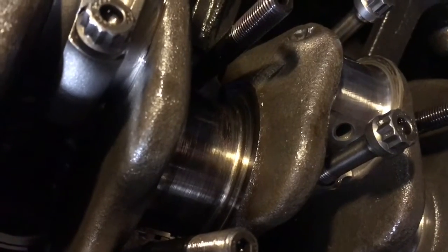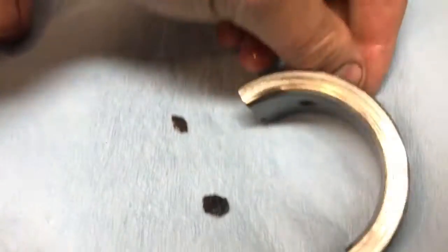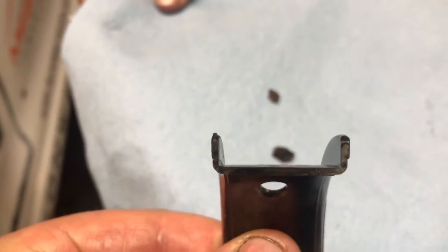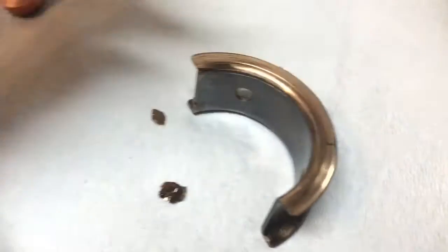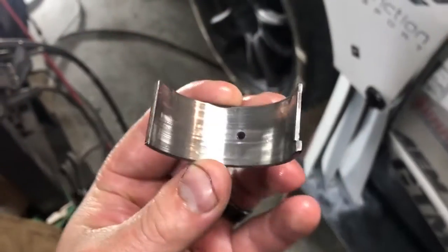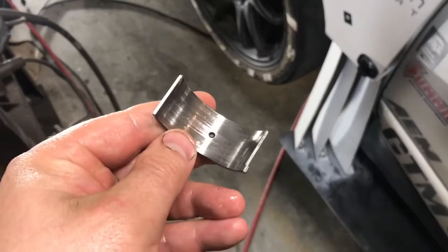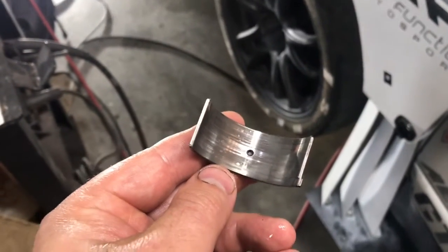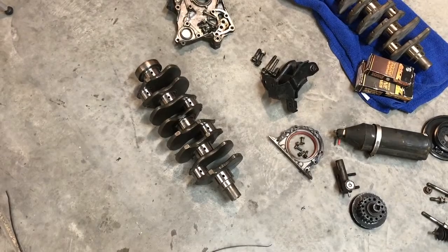I've got another block I'm gonna build a 2.3 out of. This is the good side of the thrust bearing and that's the bad side — substantially thinner. That's probably most of our 40 thou of movement right there. We found a little bit of the pieces that came off in the pan. This is a rod bearing — you can see all the little specs it took. It actually did pretty well, didn't damage the crank, which is why they're there. Replace them and send it.